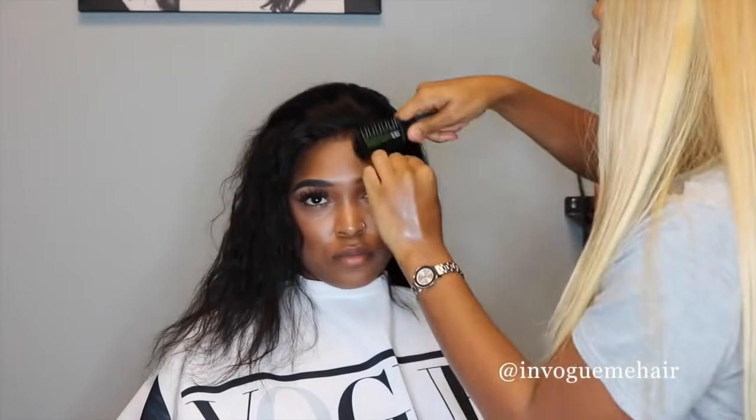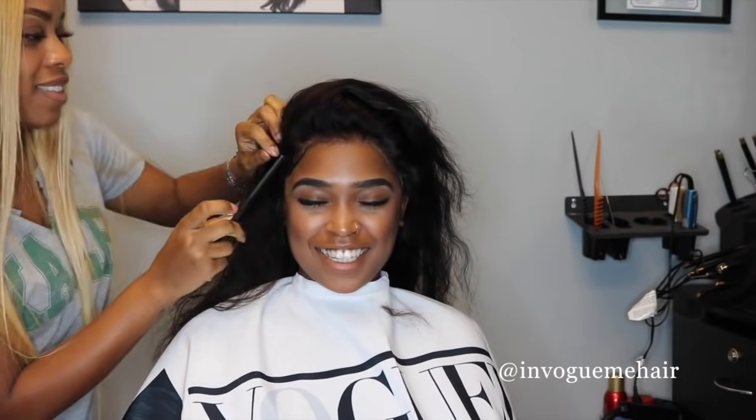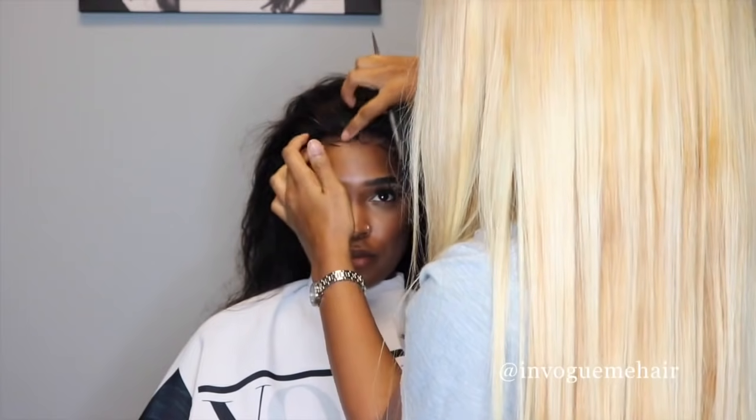Now I'm just checking the frontal, making sure there aren't any lumps and bumps, making sure everything is straight. And then the best part — the baby hair. I just really love this part. You go ahead and just slick those baby hairs down. I'm a perfectionist, so I'm just making sure that everything looks okay. I do all of the little frontal customization before I go ahead and sew the bundles down.